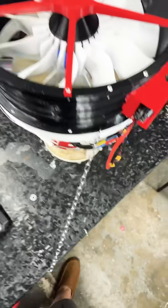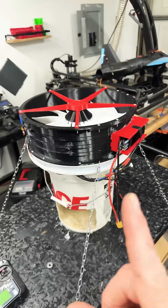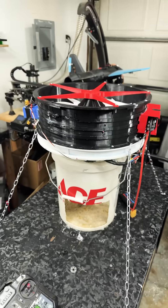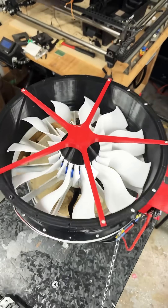I think we've got ourselves another viable fan option — lighter for the drone, less stress on the motors. I like it a lot, and I know you do too.